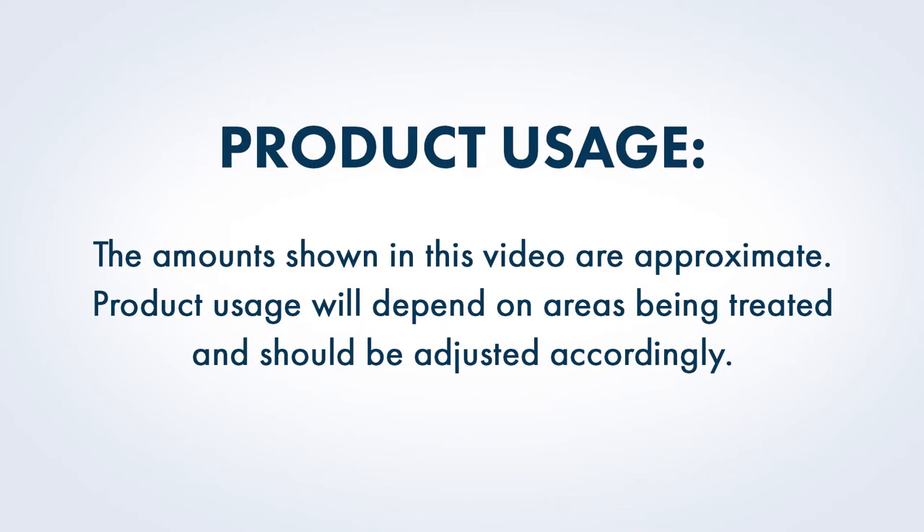The amounts shown in this video are approximate. Product usage will depend on areas being treated and should be adjusted accordingly. We recommend beginning with conservative product usage and adding more if necessary.